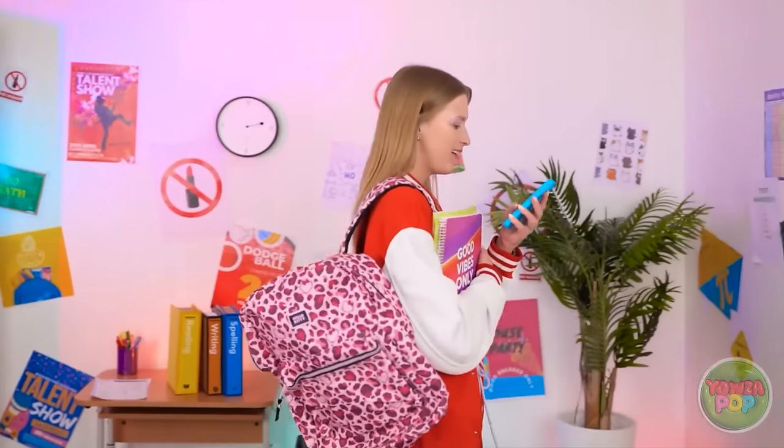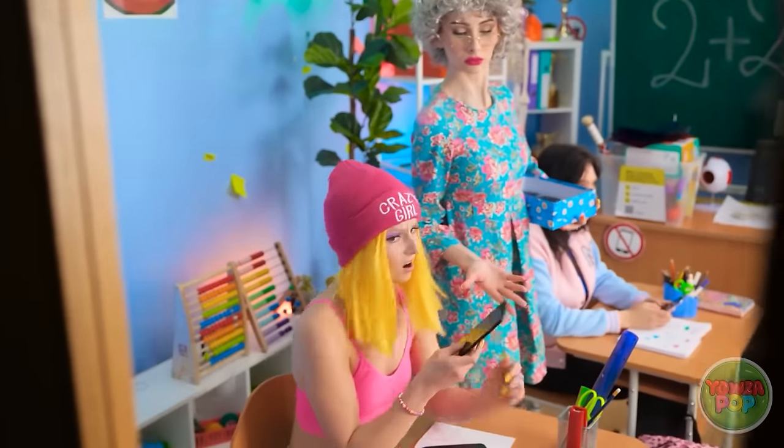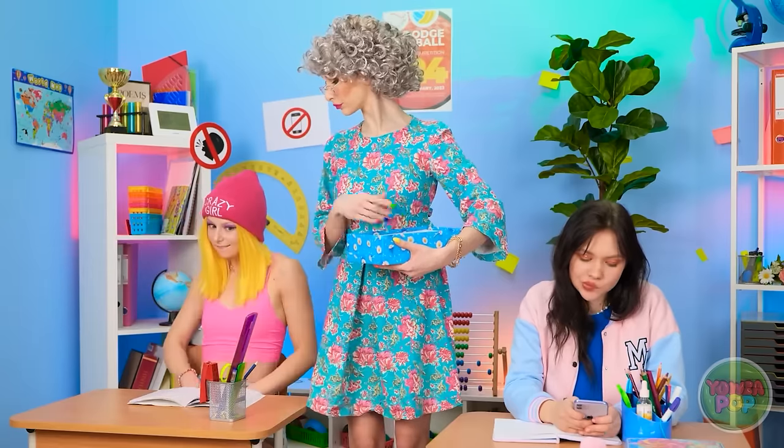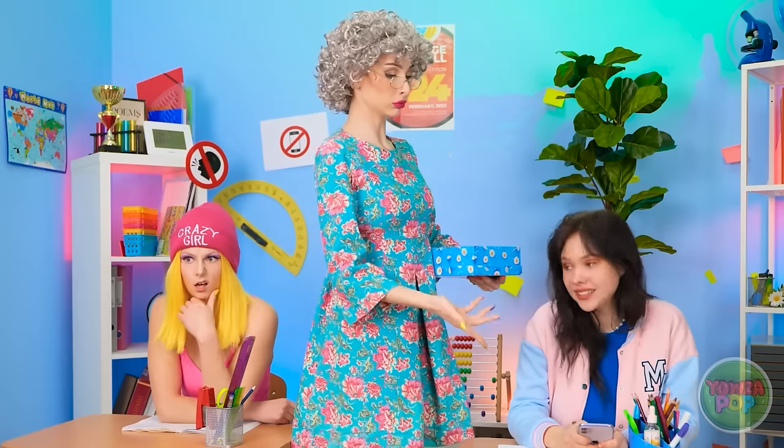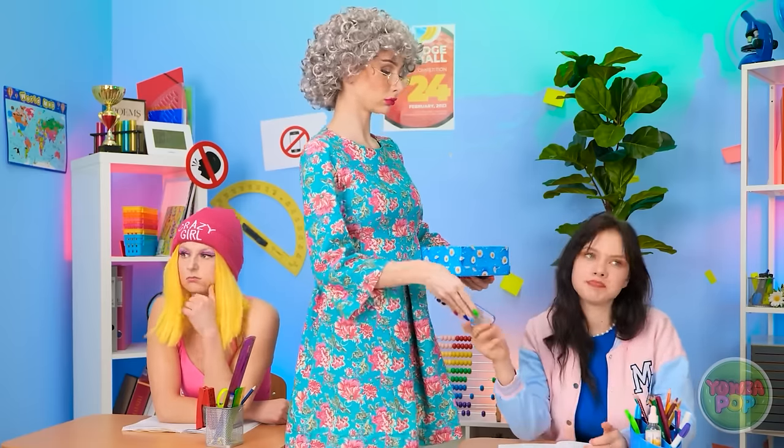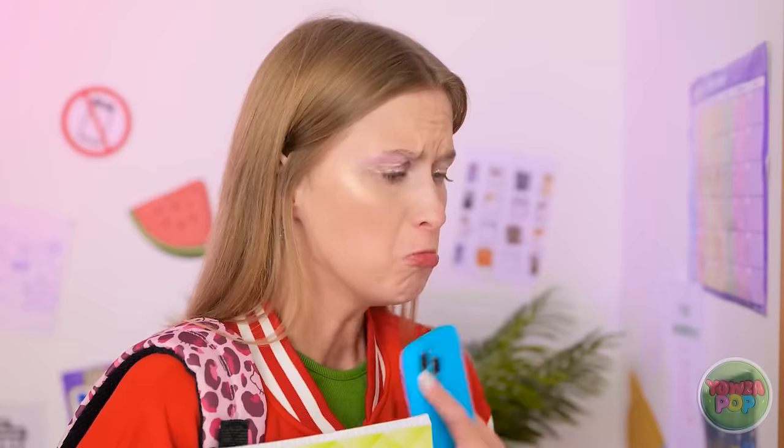Aw, Brian sent me the sweetest message! Oh no! It's test day! Give me your phone. And that one. Are you for real? I'm not giving up my phone! Ugh. Take it.